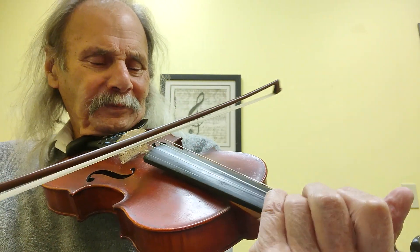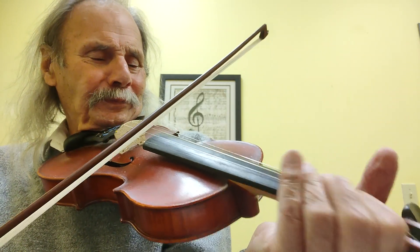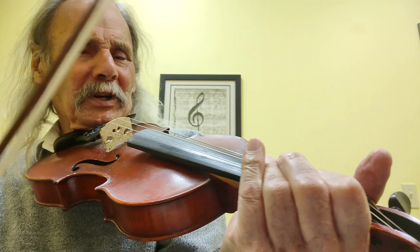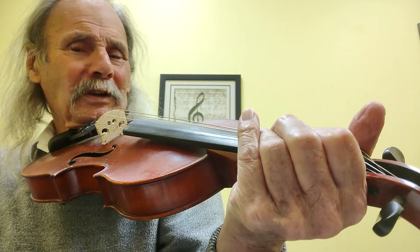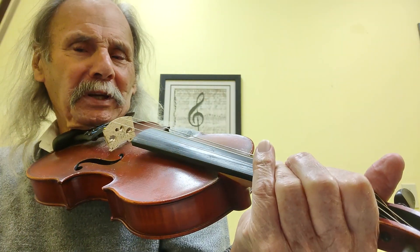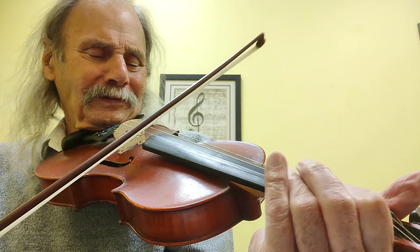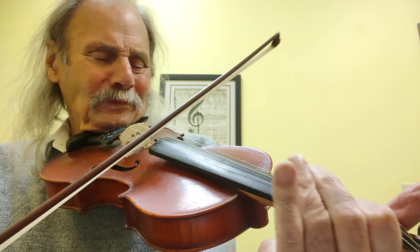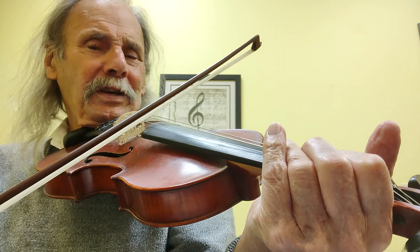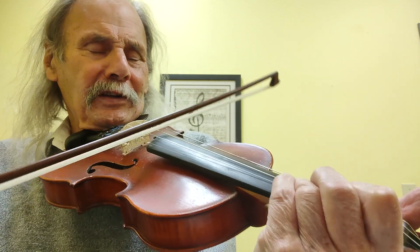One more time. Okay, next part — this is kind of cool. So what I'm doing is I'm playing the B, first finger, and I'm moving my finger halfway down, away from me, away from my nose, to play a B-flat. So: B, only B-flat, B, G.